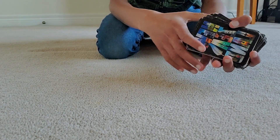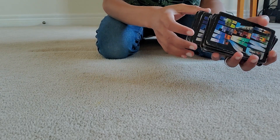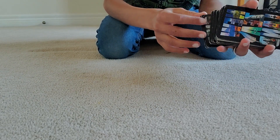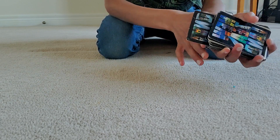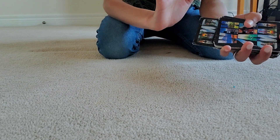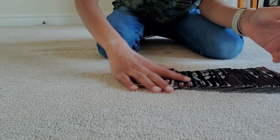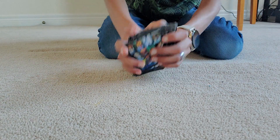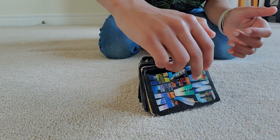Hi guys, welcome to my channel again. It is me, Neil, and I will be showing you your very first magic trick. This trick got me into magic — it convinced me to start doing magic with cards. I'm grateful for this magic trick and for the person who showed it to me.